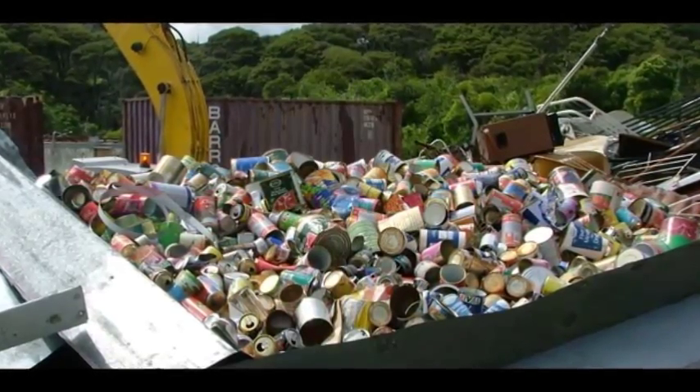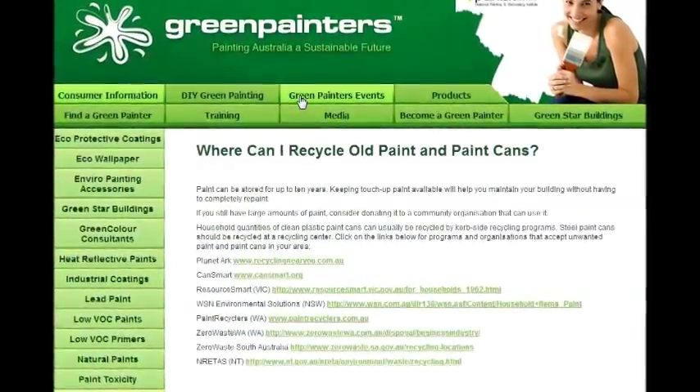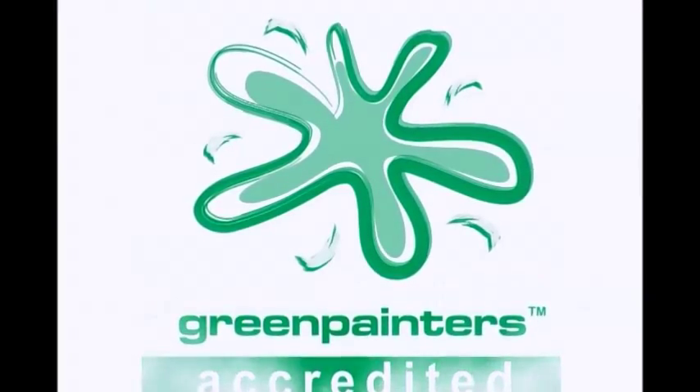To find out where you can drop off your empty paint cans, visit greenpainters.org.au. This message brought to you by Green Painters — painting Australia the sustainable future.